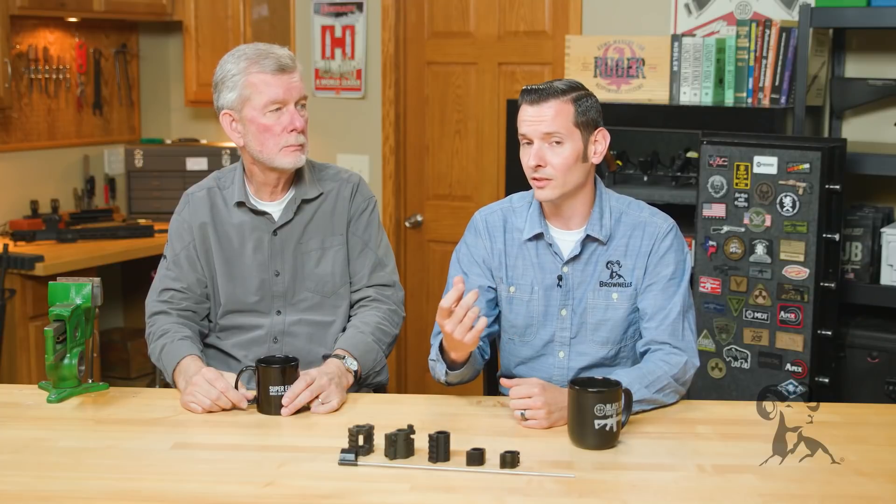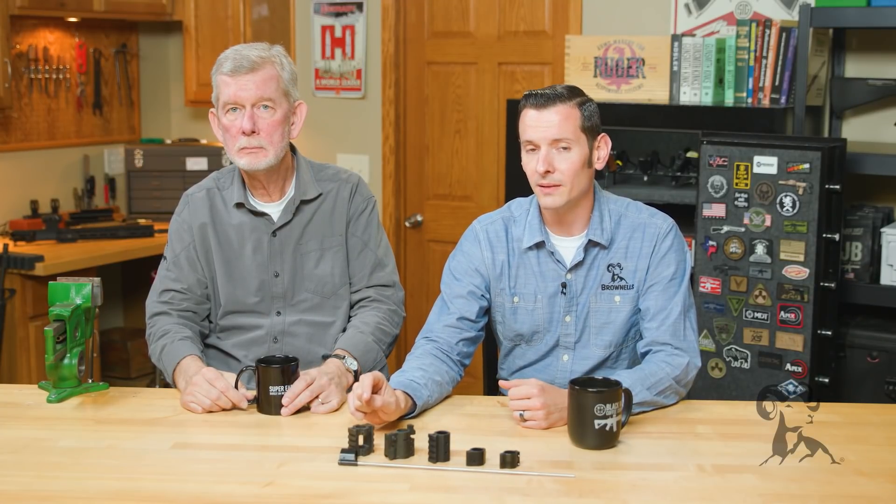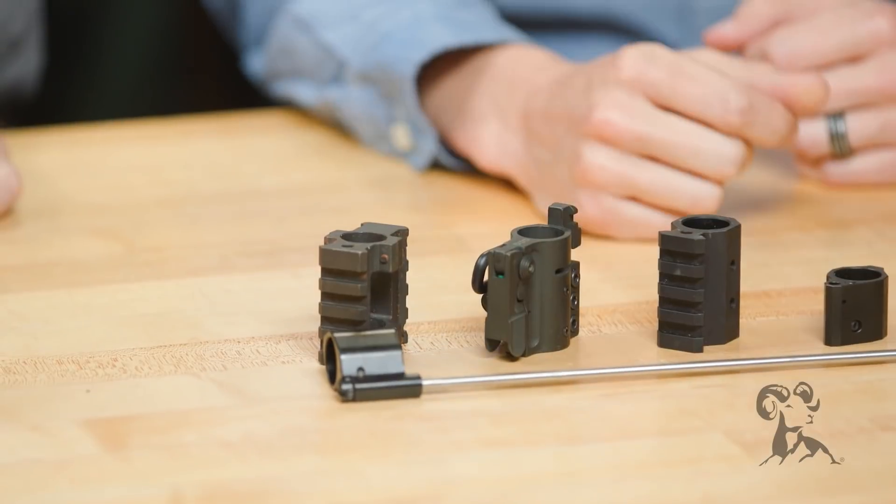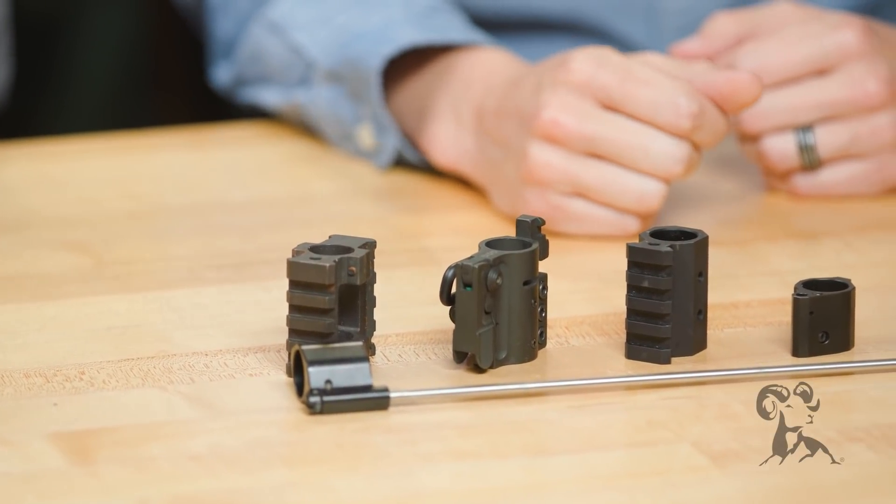If you want to see for yourself, and if you have an aluminum gas block or know somebody with an aluminum gas block and they have some rounds through their gun, pull that aluminum gas block and look where that port in the gas block meets the barrel. It's going to be eaten away.